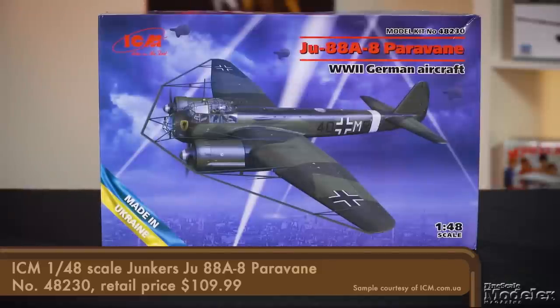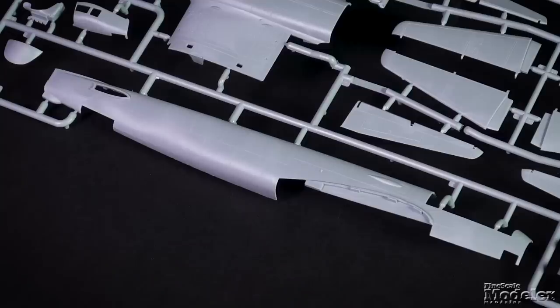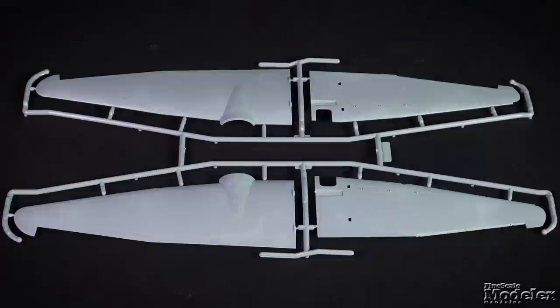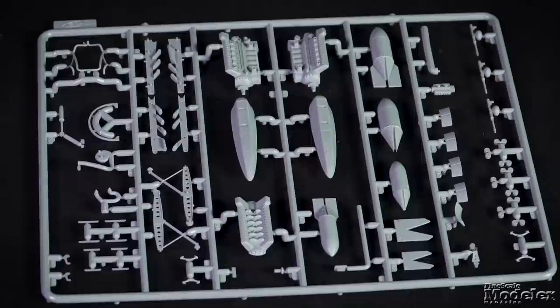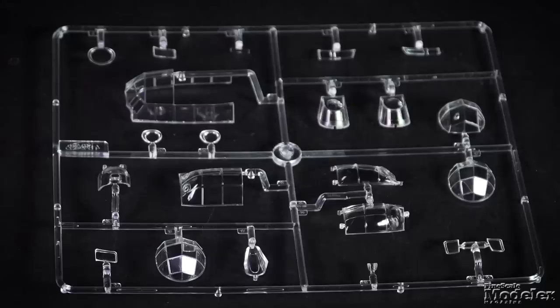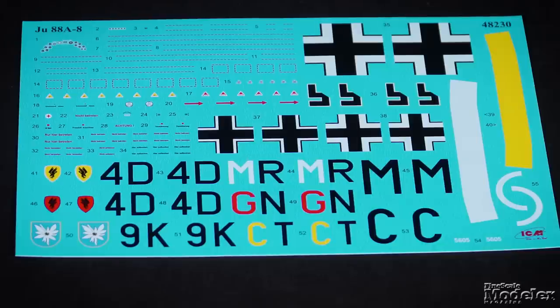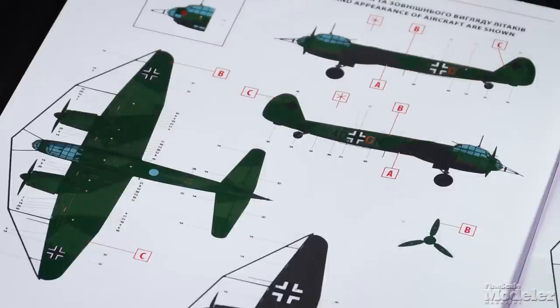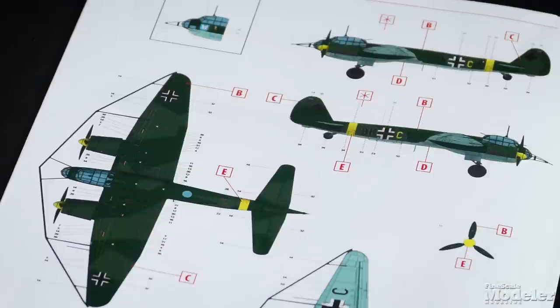Finally, here's the latest version of ICM's 1/48 scale Junkers JU-88 A-8 Paravane. This large metal frame attached to the front of the plane was designed to cut barrage balloon cables. The model features fine recessed panel lines on the fuselage, stabilizers, wings, and nacelles. The control surfaces, including the flaps, are separate. There's a good cockpit with panels and radios, and both engines are supplied along with detailed landing gear. Sharp clear parts show off the crew areas. The parts for the Paravane, including its supports, are finely molded. Decals provide markings for three JU-88s: one with black undersides from 5./KG-30 in 1941, one from KG-50 with blue undersides in 1941, and a similar one from KG-51 in 1941. This looks like another terrific model of the JU-88 from ICM.